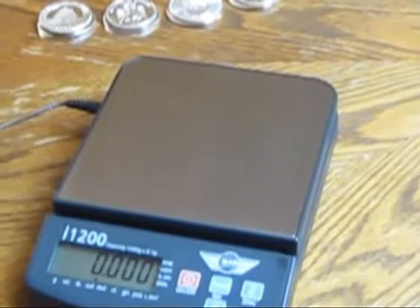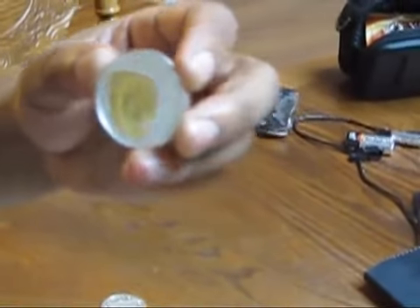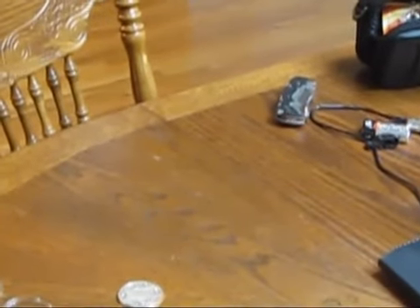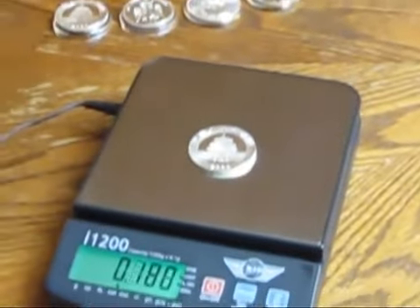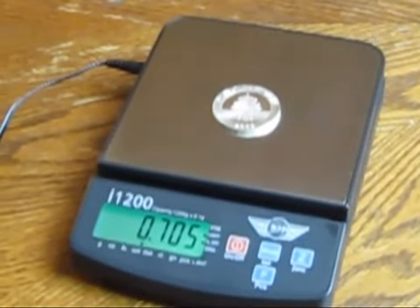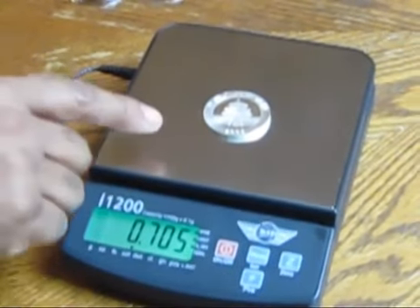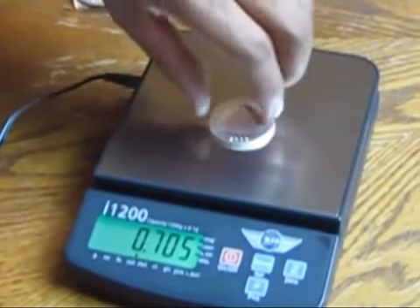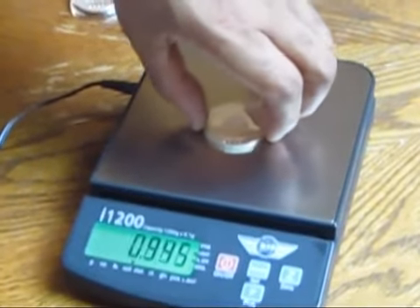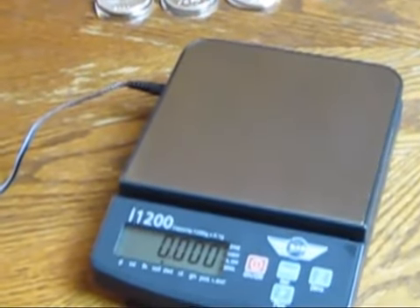Now I have a 2003 Chinese Panda, except this one has a little gold on the front of it. Let's see what this thing comes in at. It comes in at 0.705. So there's something wrong with this coin — it is very short of one troy ounce.